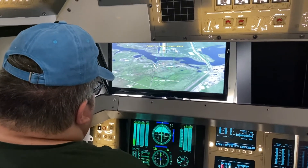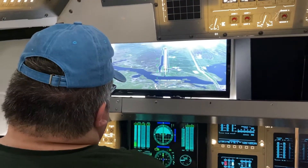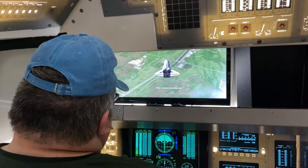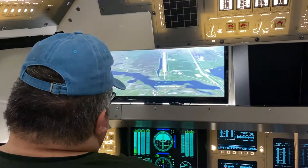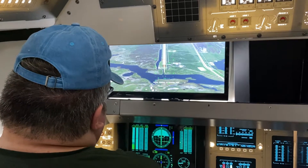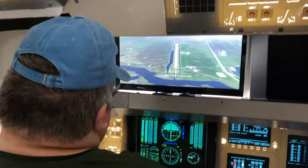9,000 feet. Discovery, Houston — showing you on center line. Suggest you ease the stick forward. 7,000 feet. Discovery, Houston — showing you a little high, need to get the nose down ASAP.